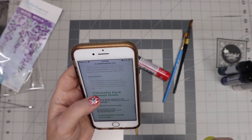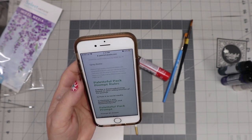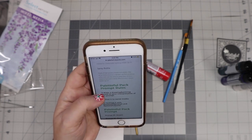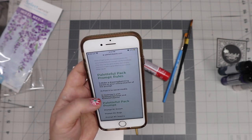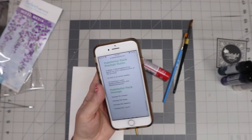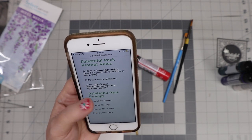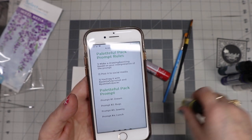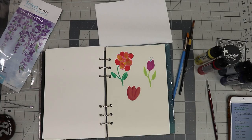Alright, here are the prompts. The rules say: make a drawing or painting based on your interpretation of the prompt and post it. The prompts are dream, bugs, jewelry, and lunch. Let me think about it for a minute.